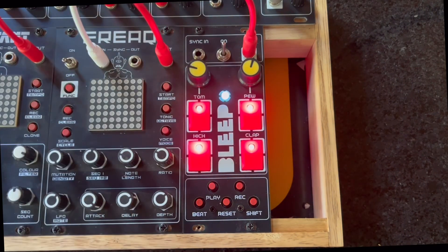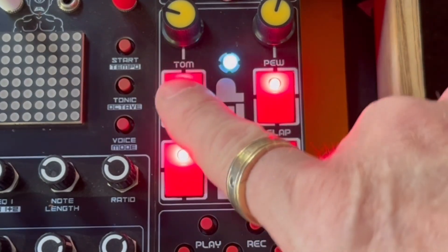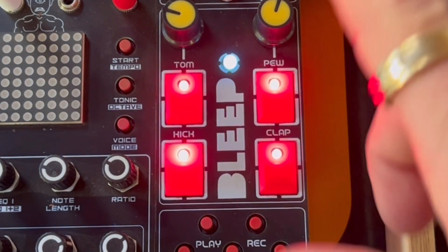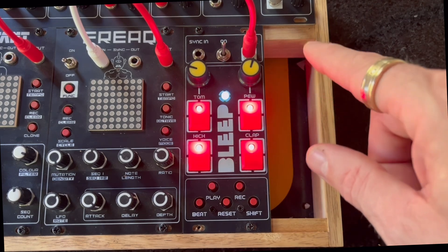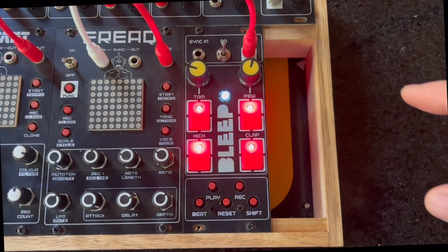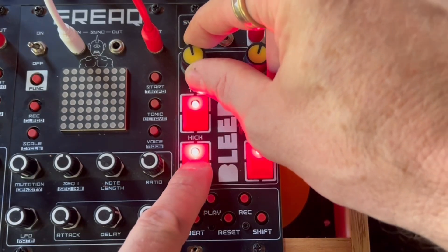Right, so let's turn it on. Now you can see we've got four different drum sounds. Ignore these labels — I've got those wrong. I've fudged it up on this one but I've corrected it on the new Gerber file so it should be cool. You can control the pitch to the sounds by these pots.